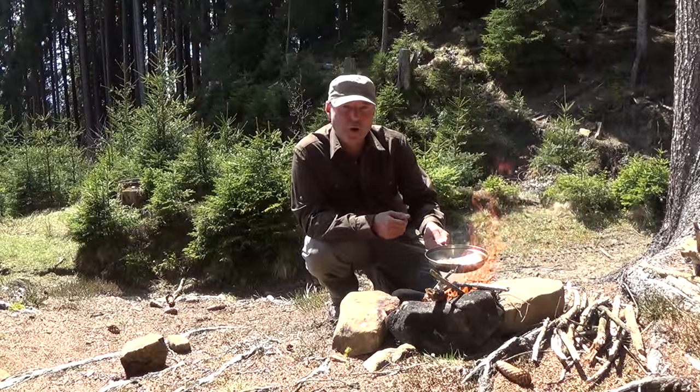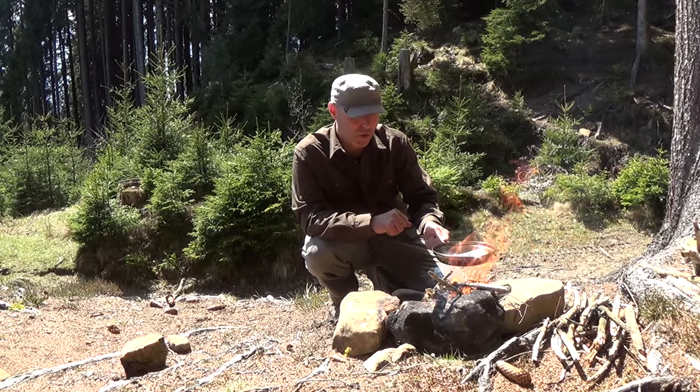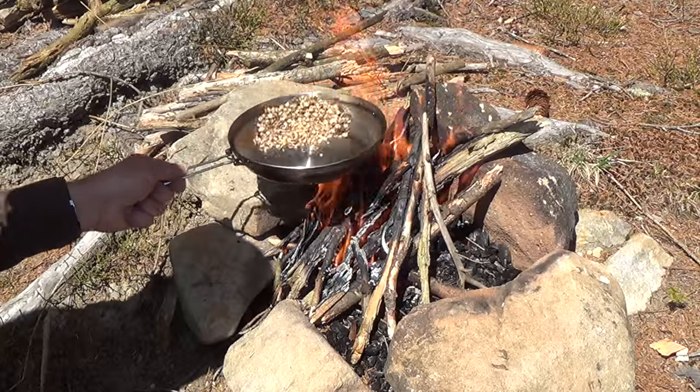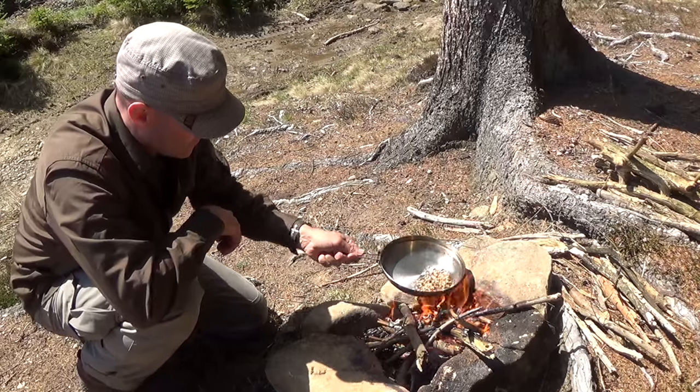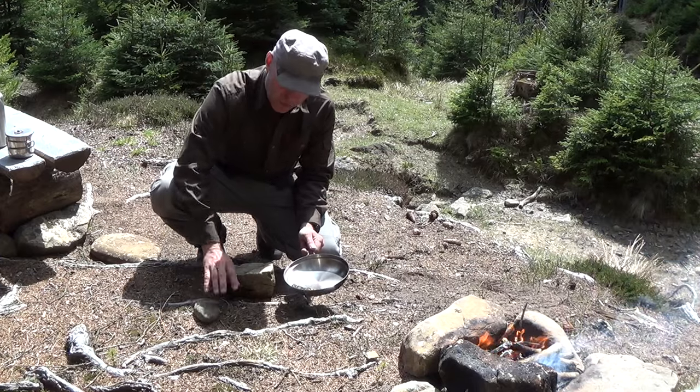Now it's time to roast our dandelion roots until they get a really nice brown and dark color. To make the coffee powder out of it, I'm using two stones.